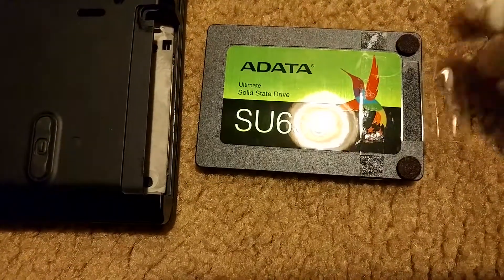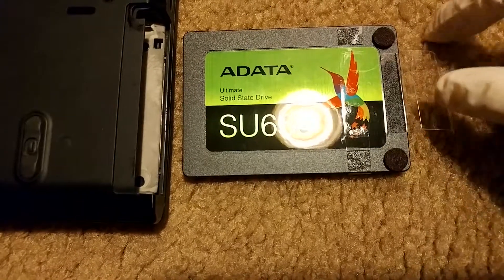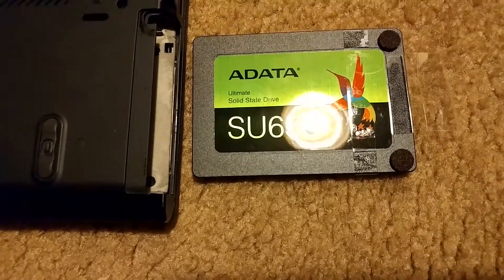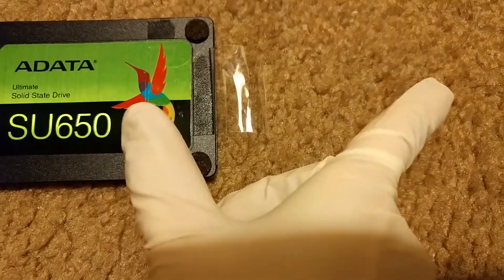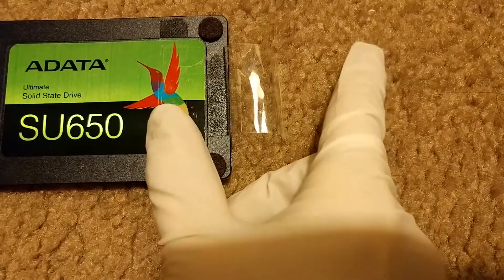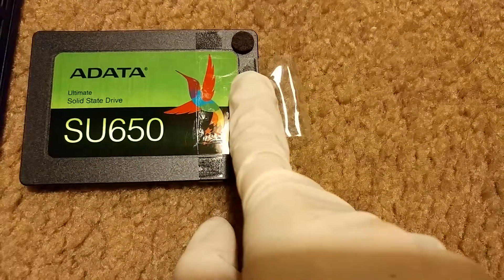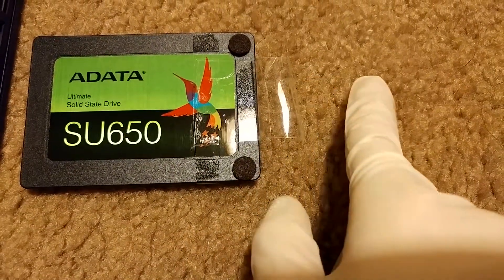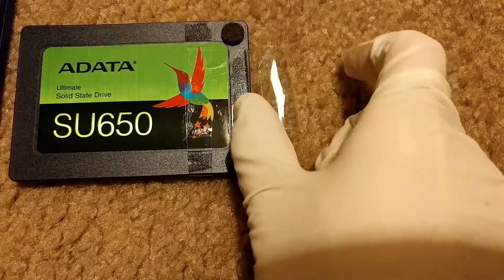I don't want this to get stuck, that's why I only put one on here. The next thing you want to do is put a piece of packing tape, which everybody should have at home. Just cut a piece of packing tape about this long. Then you start taping it here and leave some room, and you should have about this much leftover tape.